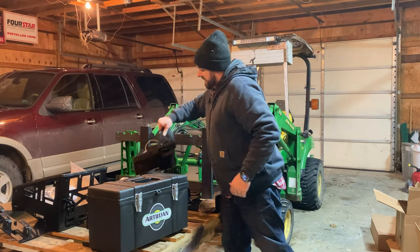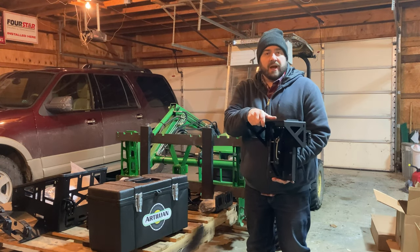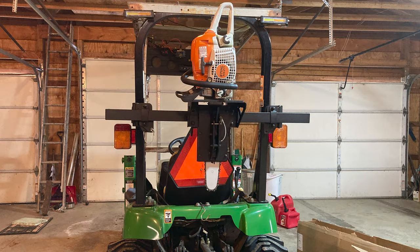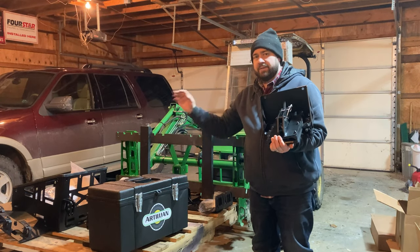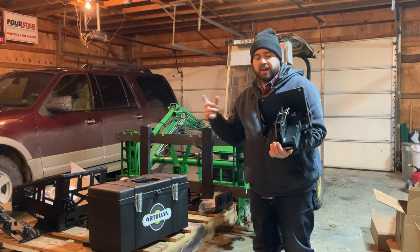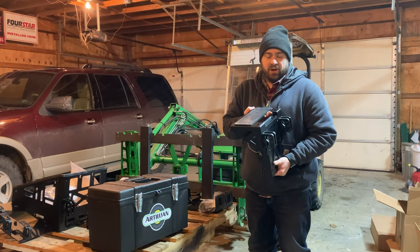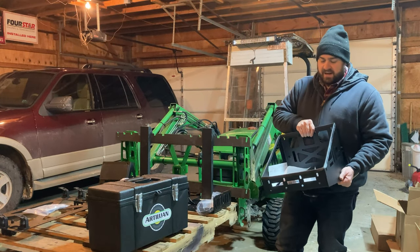This is the one I'm most excited about — this is the chainsaw holder. So now when I'm going into the woods, usually I've got the grapple on the front end or the bucket. This gives me a good place to put the chainsaw on the back of the tractor so that it's not down on the floorboard, or hauling it in the bucket, or leaving it on the ground in the woods and then coming back for it. Great idea and this is going to be awesome — I'll use this thing all the time.